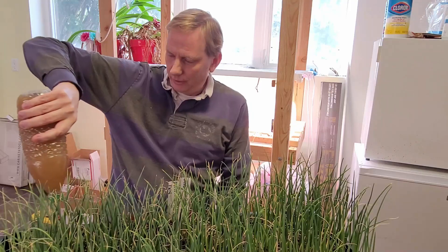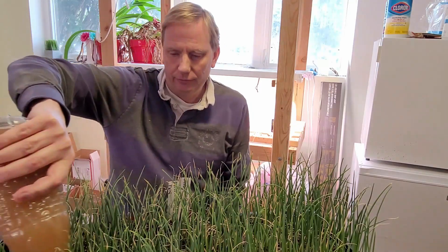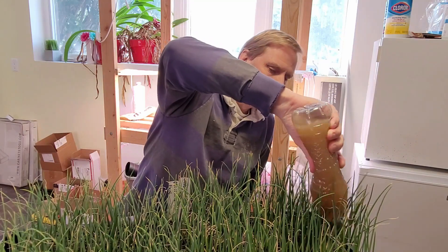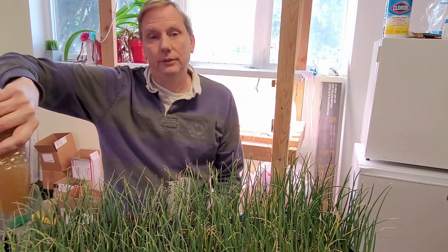I'll go through and fertilize these, making sure I get the edges first since those take a little more care, and then get the center.